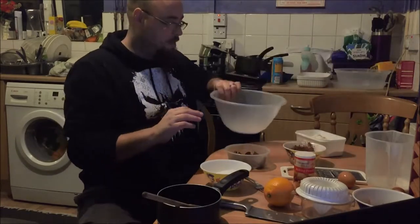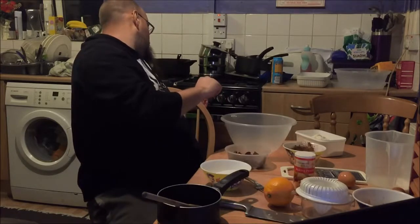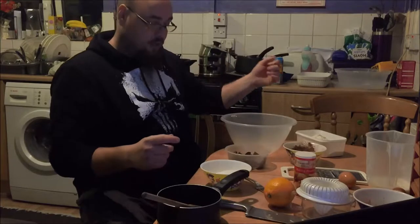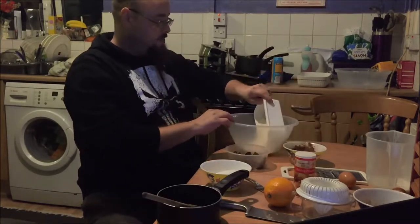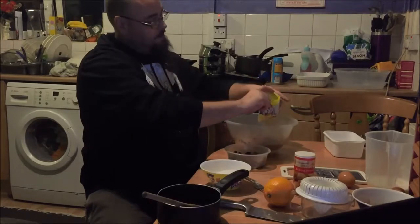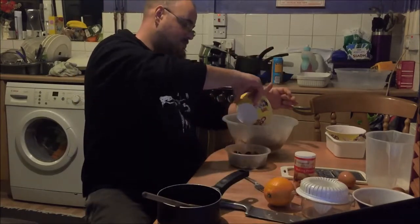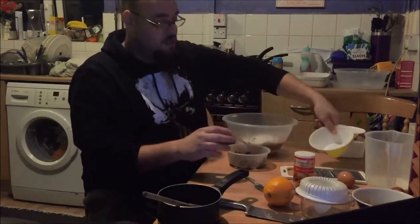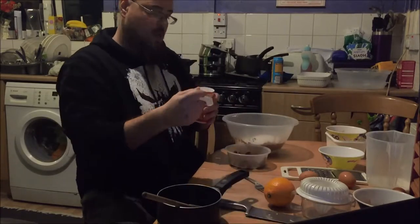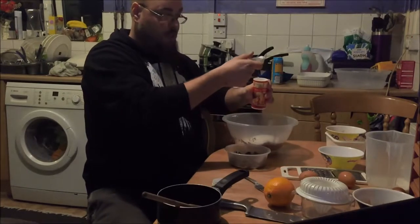First things first, let's preheat the oven to 180 — that's 160 if it's fan assisted, or gas mark 4-ish. Right, so we're going to put all the dry ingredients in the bowl. So we've got our flour, our cocoa powder — put that all in there — our caster sugar, and then we're going to stick in our baking powder, one teaspoon of this, there you go.